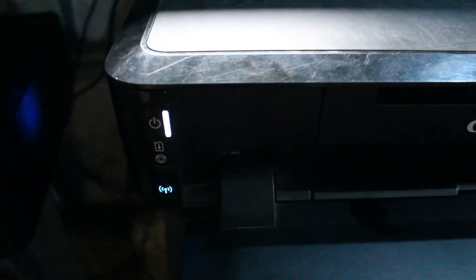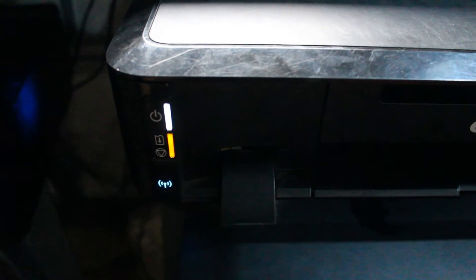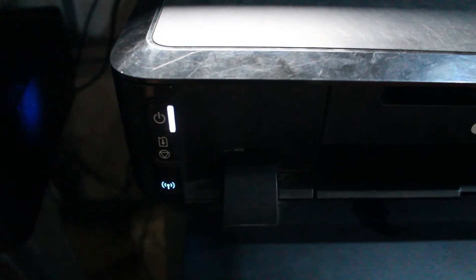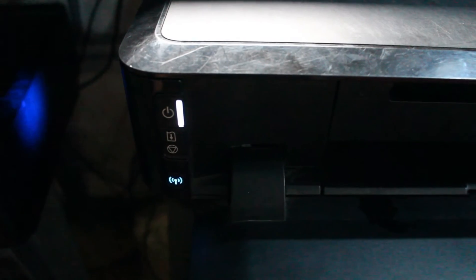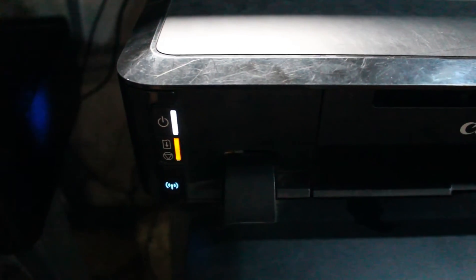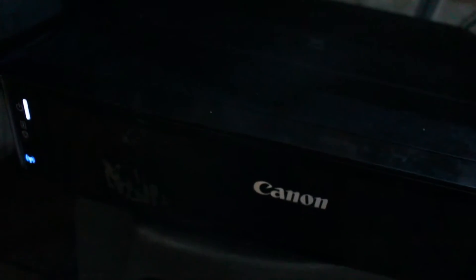Notice the number of blinks: one, two, three, four, five, six, seven, eight, nine, ten, eleven, twelve, thirteen — thirteen times. Now look at this second printer — it is stable, meaning everything is in good working condition.